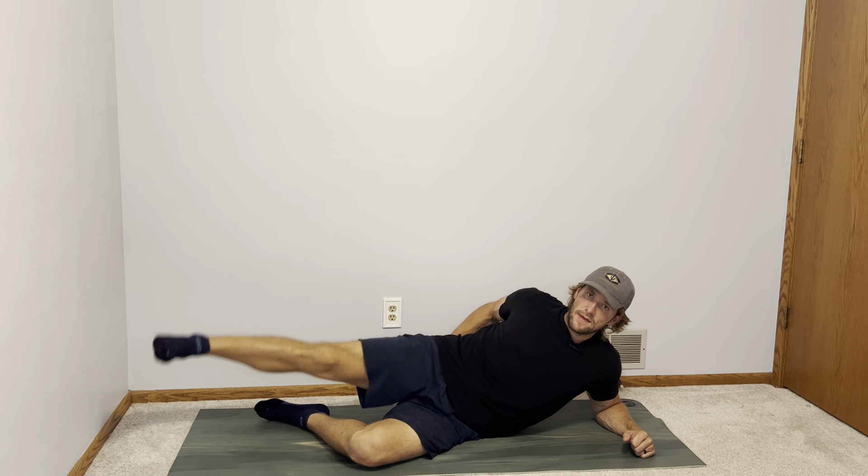You feel a really nice burn — it's a great movement for glute strength and stability. This is lying hip abduction.